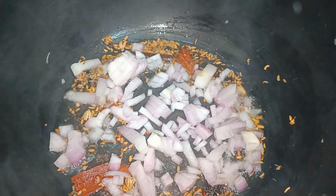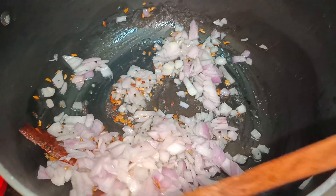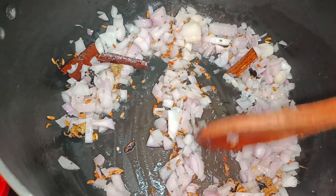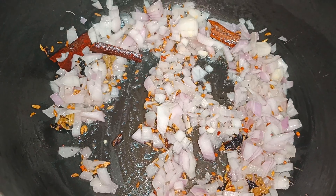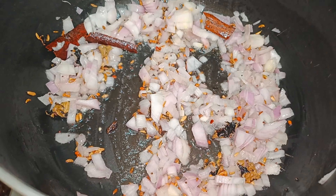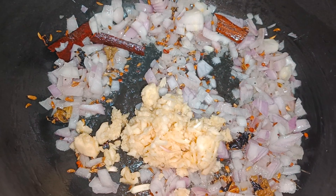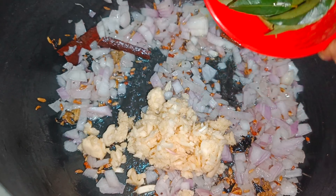Now at this stage let's add the chopped onions — I'm adding about 2 large onions finely chopped. Now let's add the crushed garlic cloves, then the green chilies and the curry leaves.